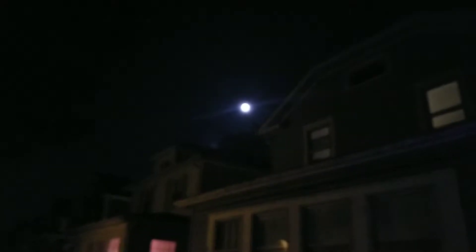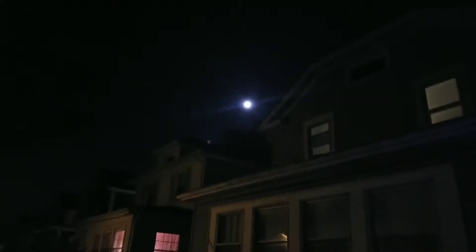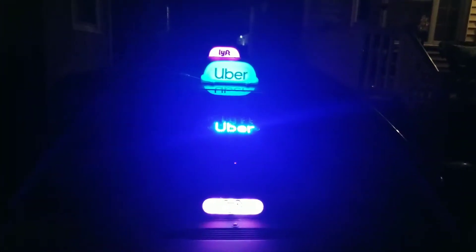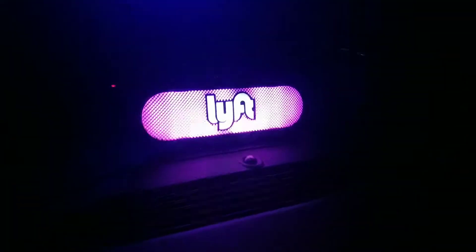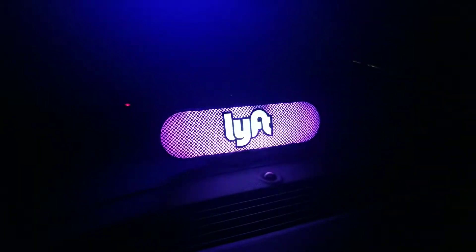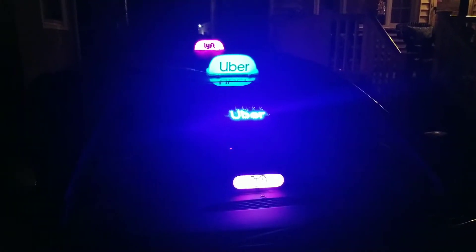Thanks for coming back to my channel — the dual beacon of light stays super lit. I just wanted to show you I had a mishap today, actually started yesterday. This thing won't pair, won't do anything to connect. I complained to Lyft about it, and hopefully I can get a new one — the amp itself just won't connect.